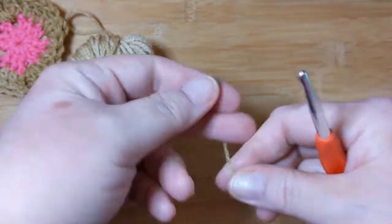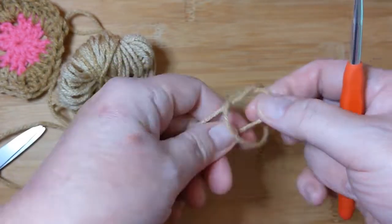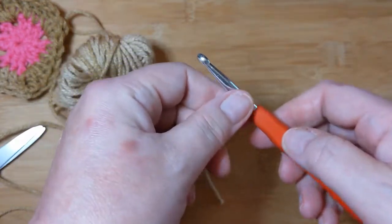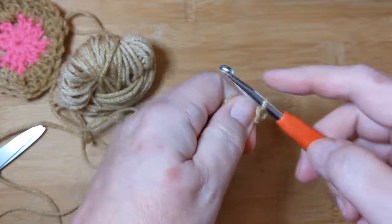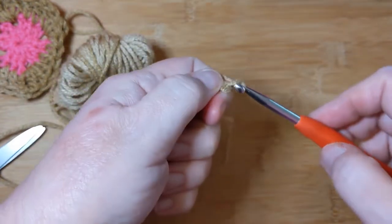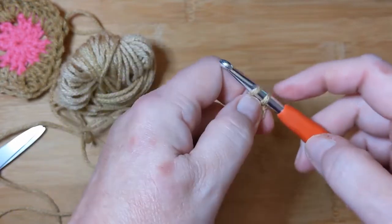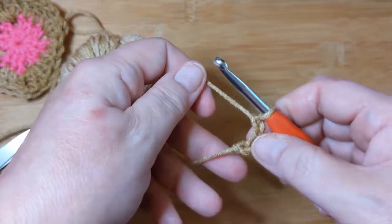I'm going to do my version of a magic ring, which is a not-so-magic ring. I make a slip knot, snug it up, and chain four — one, two, three, cuatro. Now you didn't know you were getting a little Spanish lesson at the same time!